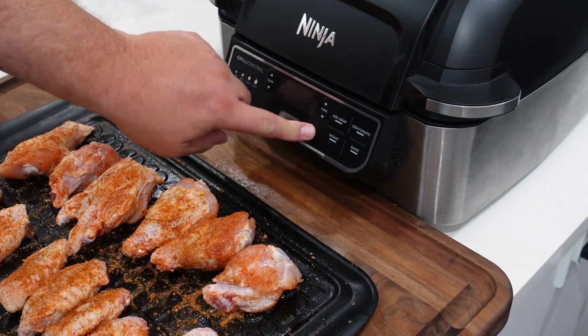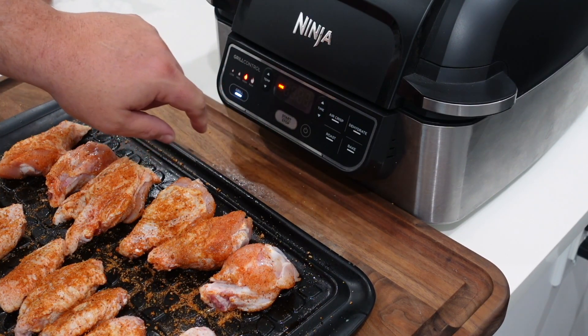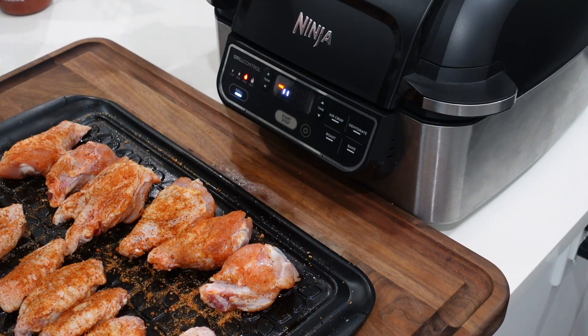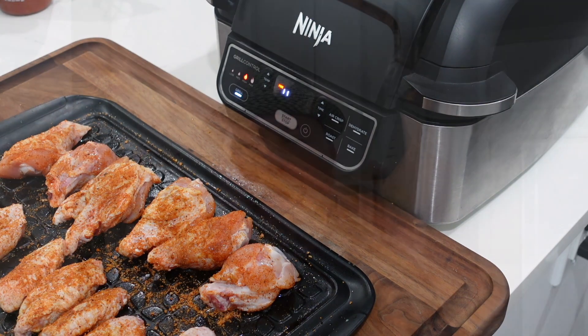All right team, let's get this grill on. We do grill setting high — it's 500 degrees. We're going to hit start. It's going to take about 10 minutes or so. Get the grill plate inside, make it pretty. We're just going to cook these to an internal temperature of about 175 — a little bit more, a little less, ain't going to hurt anything, but that's our target temperature.